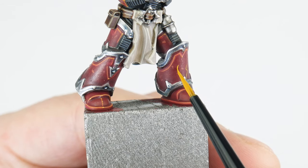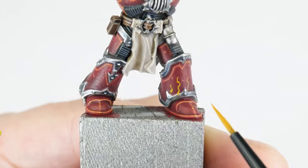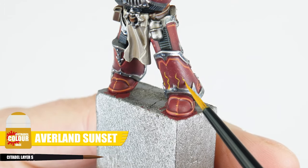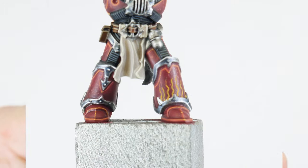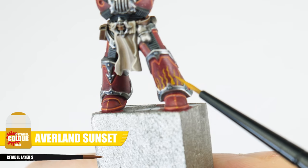The last thing I want to show you is how we can make our Word Bearers more interesting with some flames. For the flames, we can use Averland Sunset to paint different lengths of squiggly lines, then make them gradually thicker towards the base.